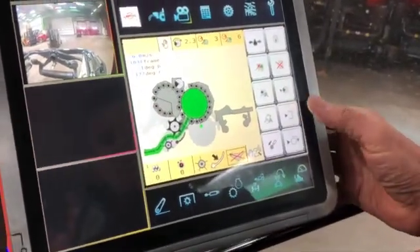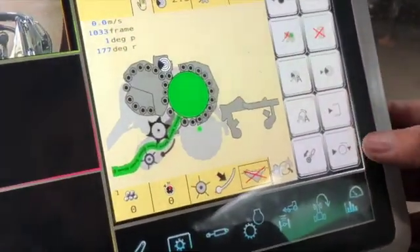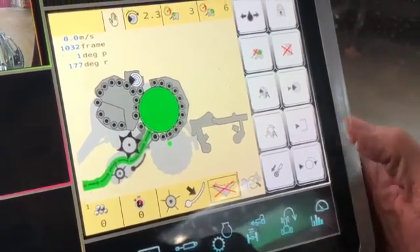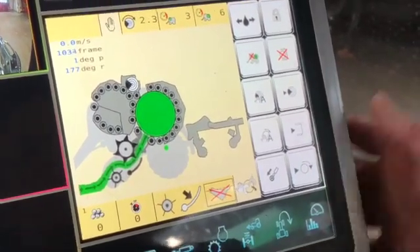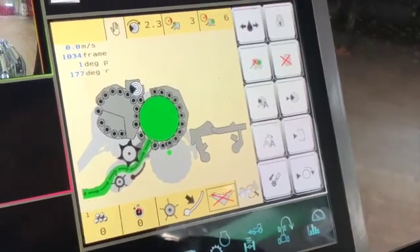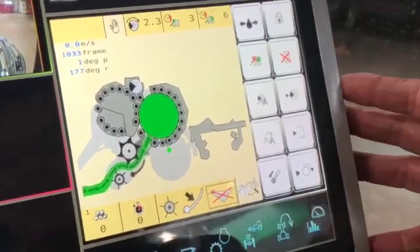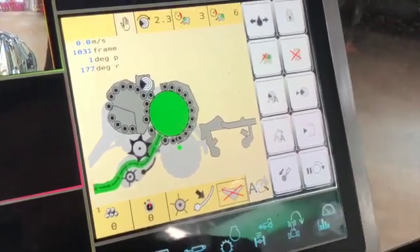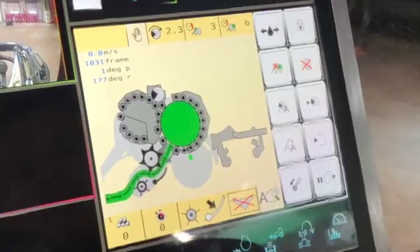Bale tip is currently set on manual, so during the wrapping cycle that button would go red and start flashing, and then it's up to you to press the button to actually operate the wrapper. You have to drop the bale in a safe place, but if you're in a flat field and select auto, as soon as the wrapping process is finished the wrapper frame will lift up and drop the bale off.